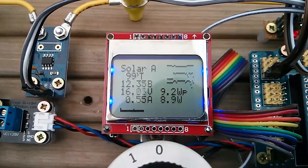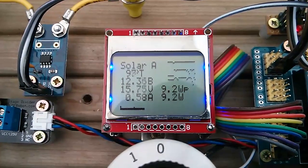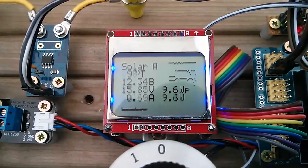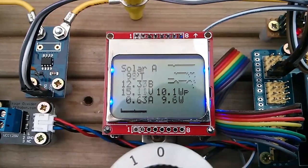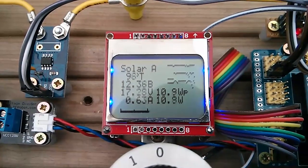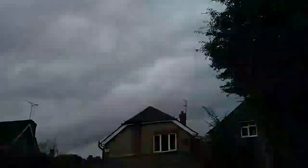Once again in the garden with the MPPT charge controller, getting about 9 watts. The battery voltage is 12.3V, the solar panel voltage is 15-16V. We're now getting a bit more — 10, 11 watts. It's a pretty ropey day. There's the 80-watt solar panel that's feeding this. The sun's just kind of come out.